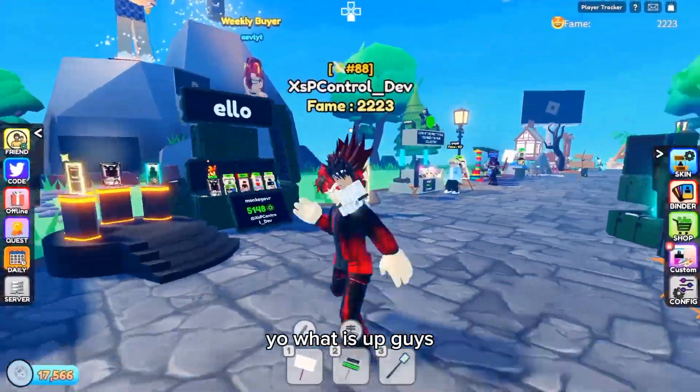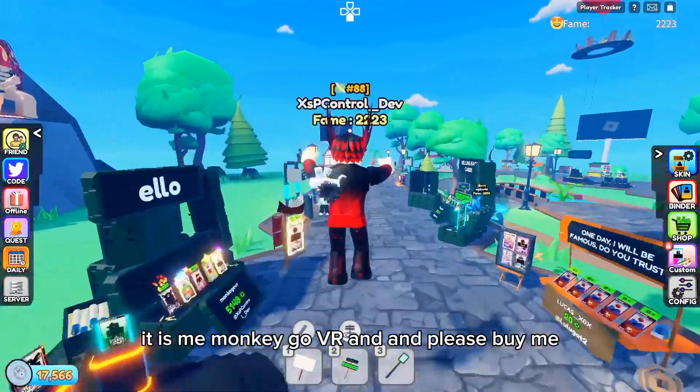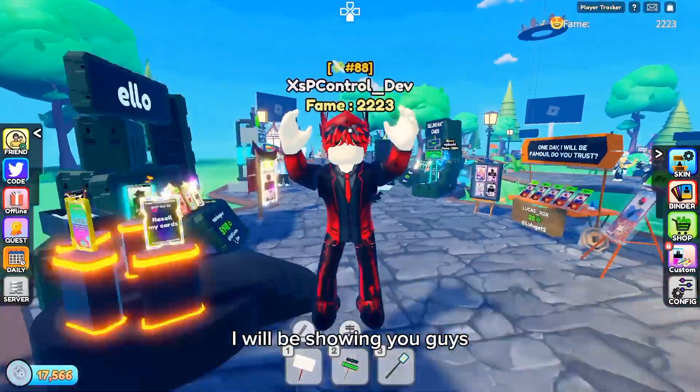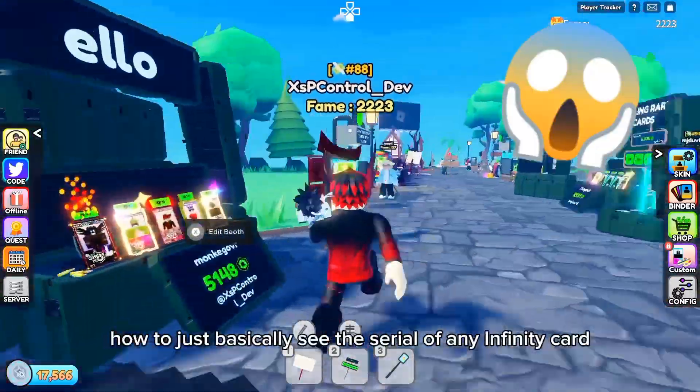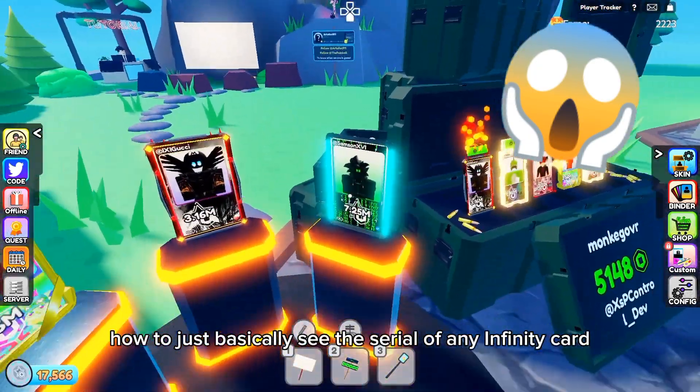Yo, what is up guys? It is me, MonkeyGoVR, and in Please Buy Me, I will be showing you guys how to basically see the serial of any Infinity card.